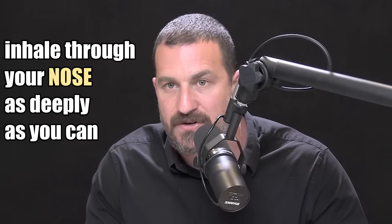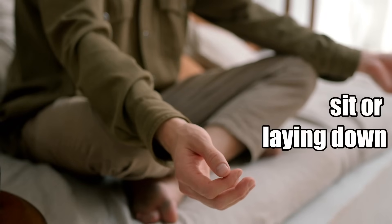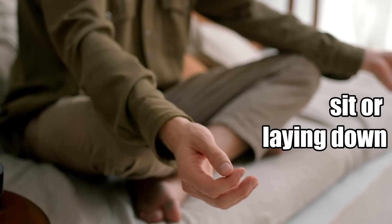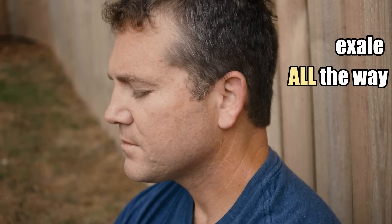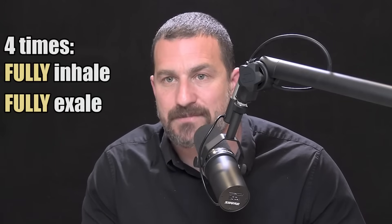Recovery is a complex process with a lot of factors, but the CO2 tolerance test should be a valuable tool. Here's how you do the Carbon Dioxide Tolerance Test. You wake up in the morning, and what you're going to do is inhale through your nose as deeply as you can. You can do this lying down, sitting, whatever. Inhale through your nose, and then exhale all the way. That's one — you're going to repeat that four times.